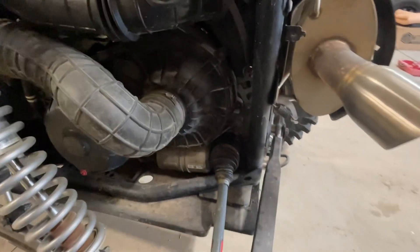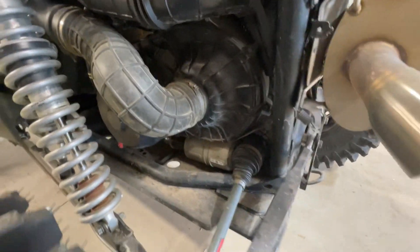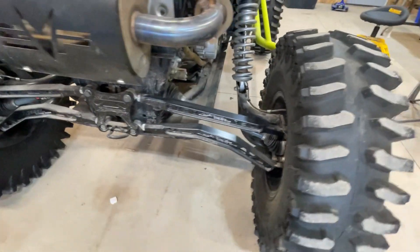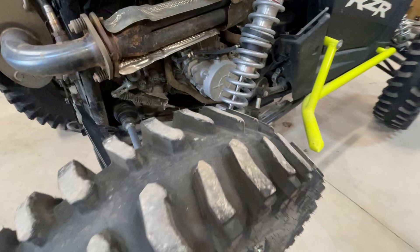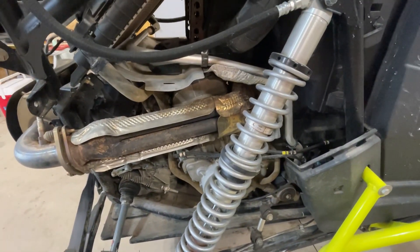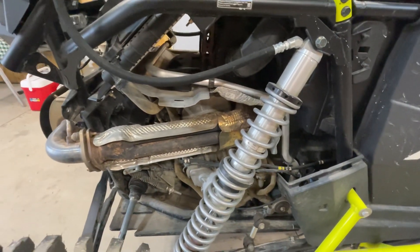The last upgrade is gear reduction to help turn these big tires much easier. That was all done at Midwest Side by Side, a really great shop in Marseilles, Illinois.